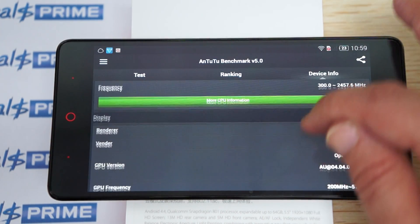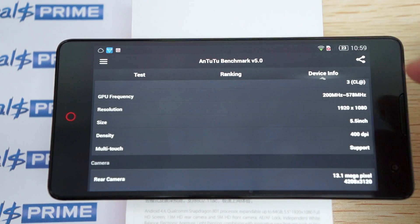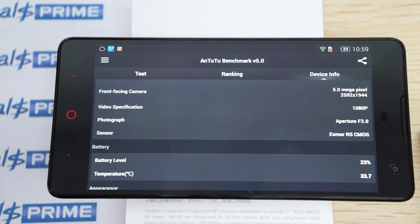Again, 2.5 gigahertz CPU, and a 5.5 inch screen with 1920 by 1080 pixel resolution, 400 DPI which is high density. There's a 5 megapixel camera on the front, and here are some of the camera specs.